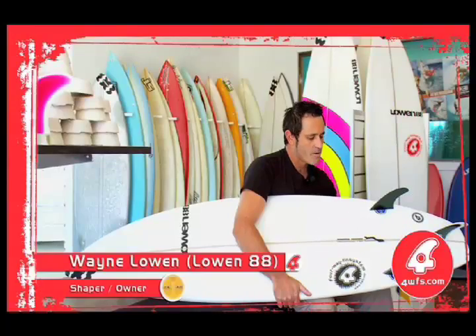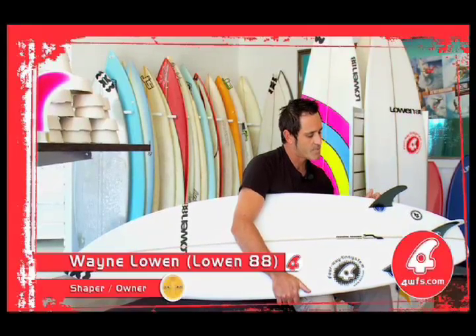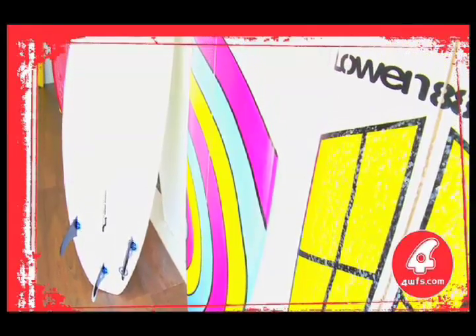I really like experimenting with boards, and as soon as I saw the system, I could just see the endless possibilities of experimenting, depending on what surf you're getting.